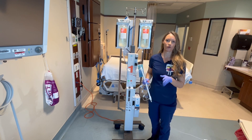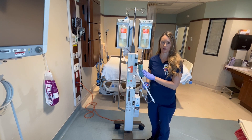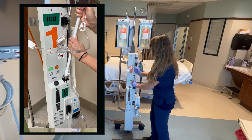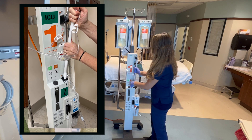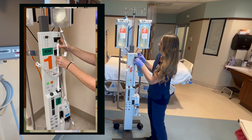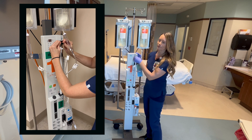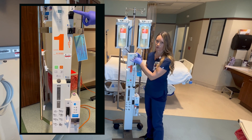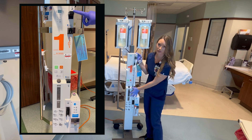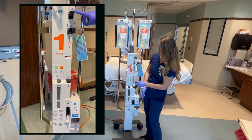Now we're going to insert the already primed tubing. Like I mentioned before, we're going to do this before we actually turn the machine on to avoid any alarms. Step one is going to be here. Then step two, you have to click it in here and then pull down. It's a little bit hard to get this all the way down. If you have some water leaking from here, that means it's water from the heat chamber — just try to push it down a little bit more.